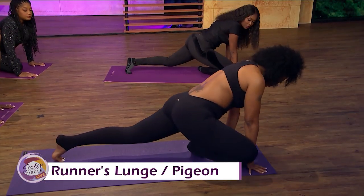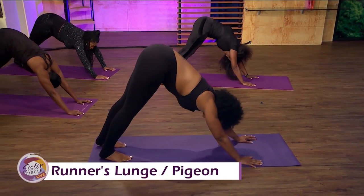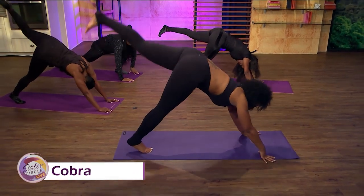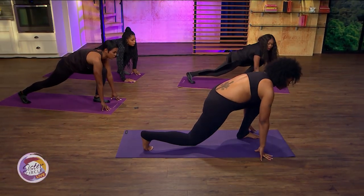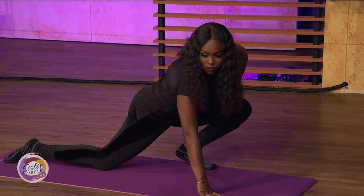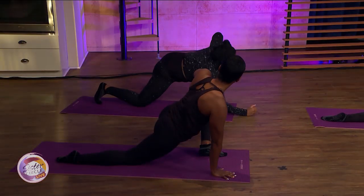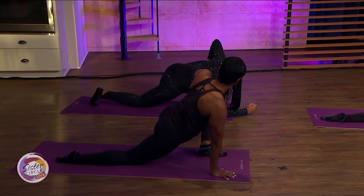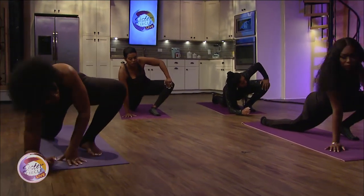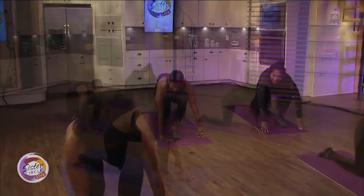Now come back onto your hands, release your left knee off the floor, and bring your back leg into downward facing dog. Do a good stretch again. Now we're gonna do the other side — swing your left leg up and through next to your left hand into runner's lunge. Relax your right knee down, take your left hand and put it on the inside of your left knee, and go into twisted dragon. You can drop your elbow for a deeper stretch.